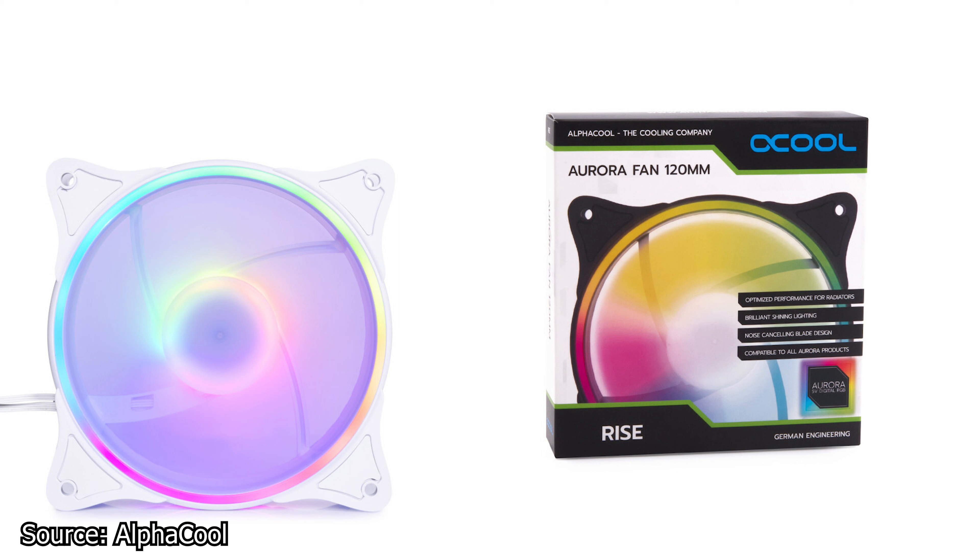In terms of pricing, the 120mm model can be had for €19 while the 140mm fan can be had for €22.